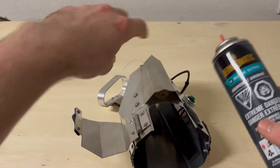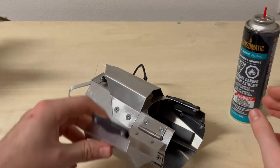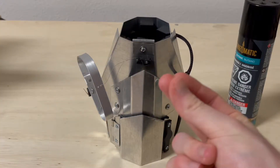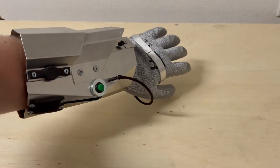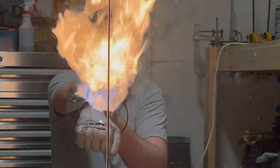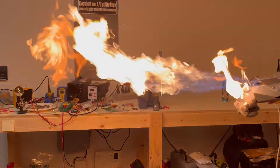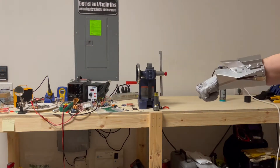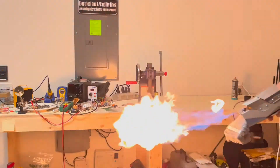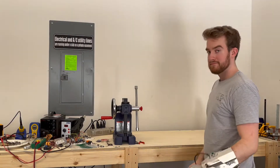To refill it, you just put the butane here, and just like that, it's ready to go. It took me a few tries to get the flame adjustment just right, but it was pretty fun in the process. Right about here is when I finally figured it out.